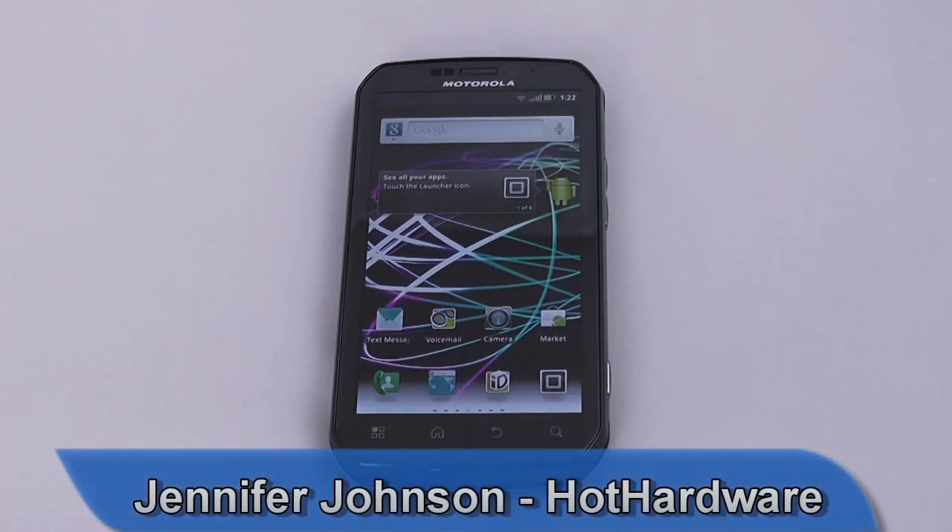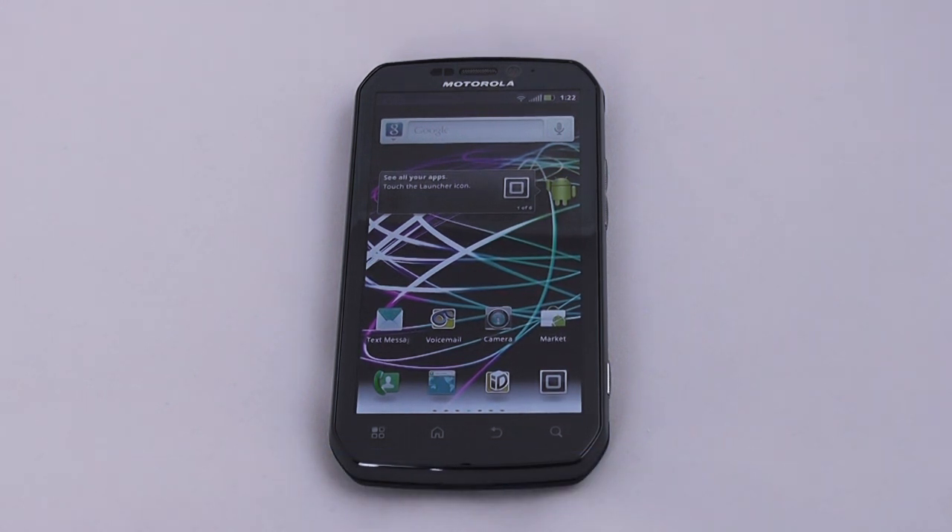Hey everyone, this is Jennifer Johnson with Hot Hardware and today we're going to take a look at the Motorola Photon 4G from Sprint. This is Sprint's first international 4G smartphone, which means that not only will it work on Sprint's network here in the United States, but it'll also work internationally when you're roaming on GSM networks.